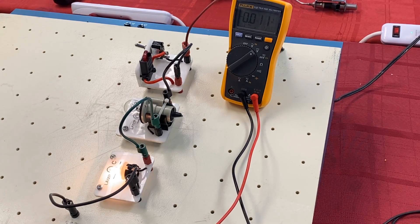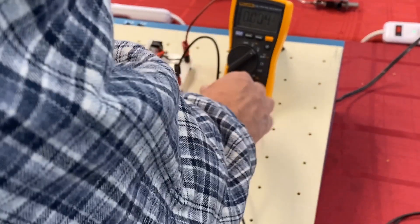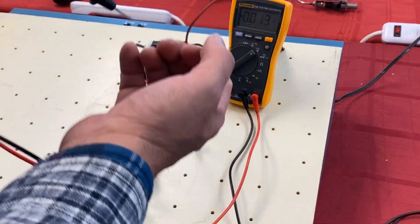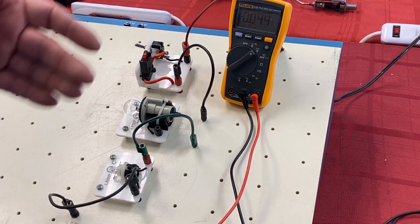Here's the deal: when something is not working — say you're testing a module like an ECM or ABS module — one of the key things in in-depth diagnostics is checking how much power it has. But what happens when you test a circuit is that you're disconnecting the connector. Now the circuit is still on but I've disconnected it, so there is no current flow.